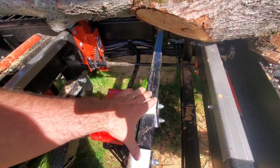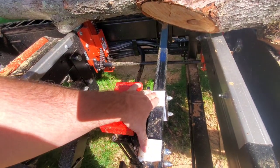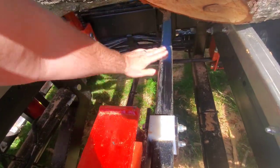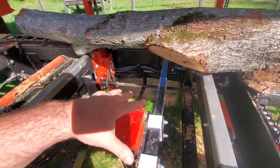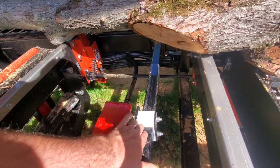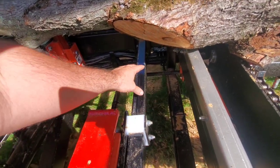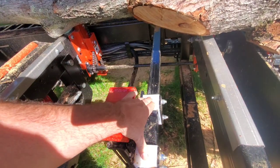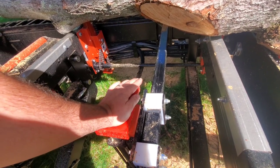The bar right here has a Teflon-type material on it. You can already see some scratch marks. As dirt, debris, and sawdust build up underneath, you get extra friction on the slide. I spray this down with automatic transmission fluid as well — again, it gives a media to decrease the coefficient of friction between the two surfaces.